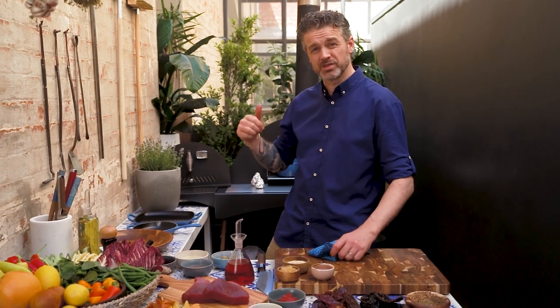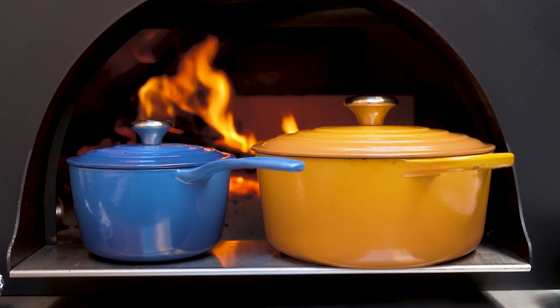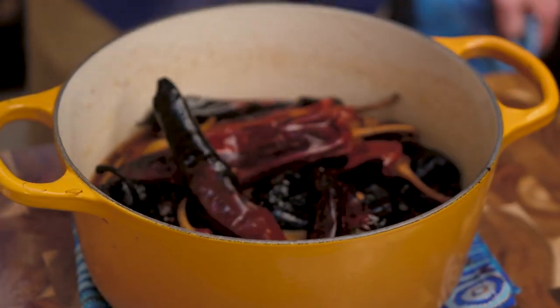I'm cooking in a wood oven today so I've got some cast iron cookware, because the oven is nice and hot. I grabbed these Le Creuset ones from Meyer on a weekend because they're perfect for this dish.